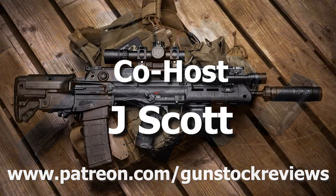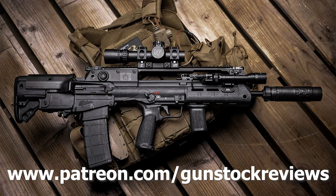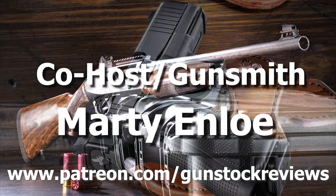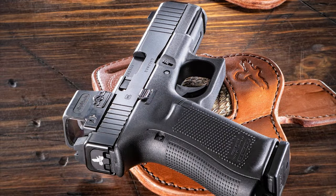Please visit our Patreon page at www.patreon.com/gunstalkreviews. Your contributions would be greatly appreciated and help us grow our selections and frequency of videos.